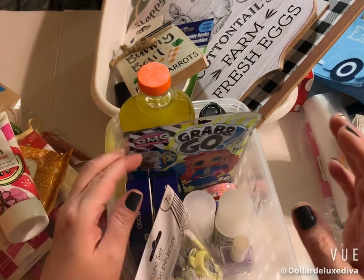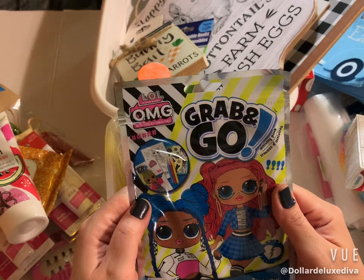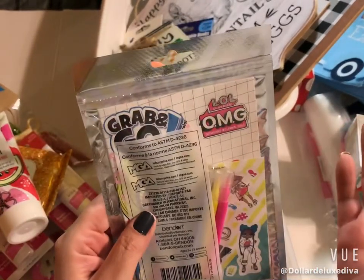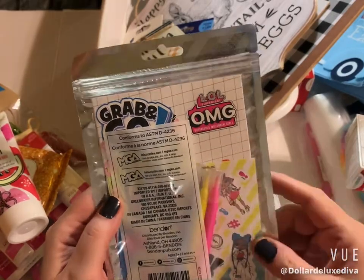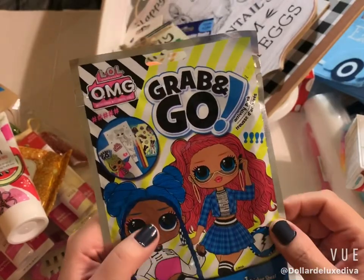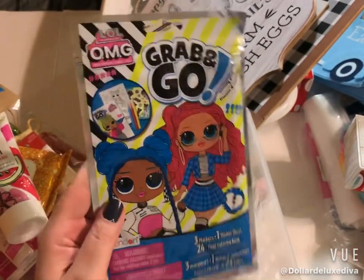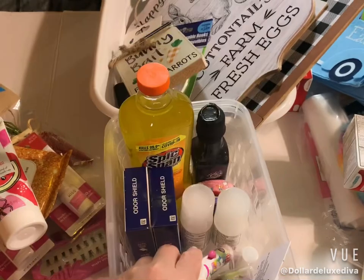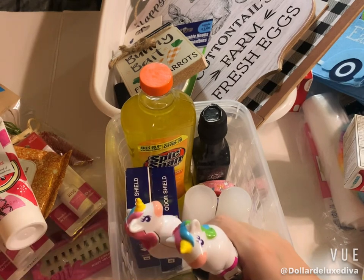I grabbed one of these LOL Grab and Grow fun activity pads. It comes with two markers and it's a little activity thing you can do on the go with kids. I actually picked it up to stick inside an Easter basket. Speaking of Easter baskets, I've been trying to put together an entire Easter basket without anything edible — just novelty things and toys.